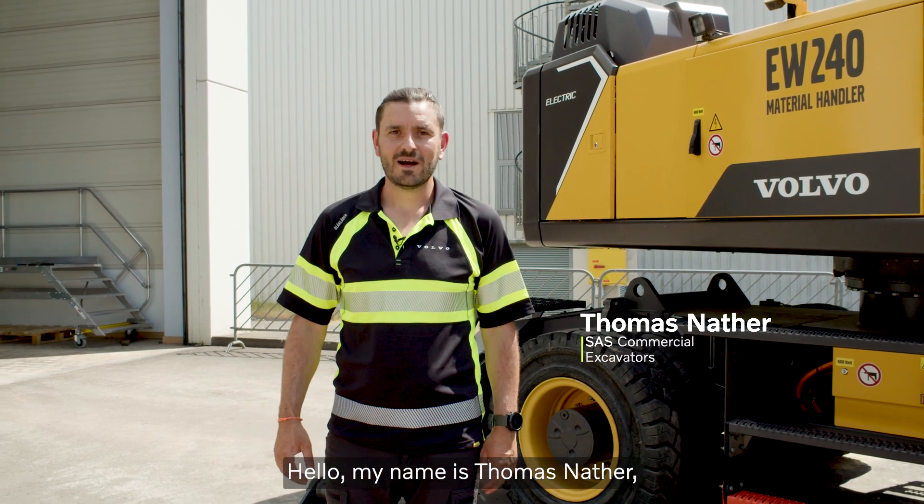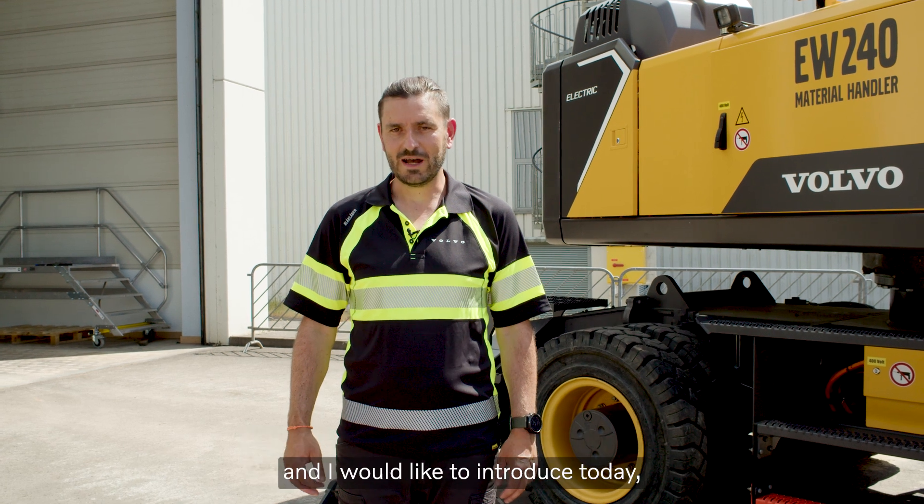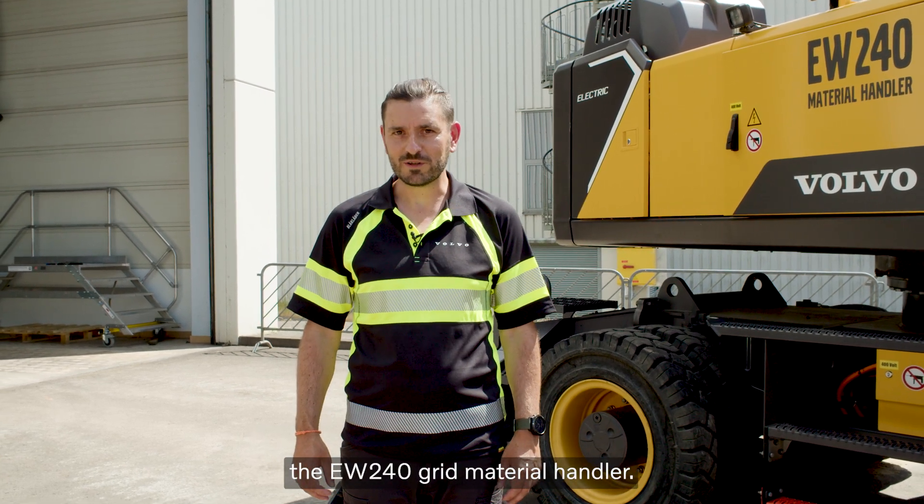Hello, my name is Tomas Nata. I'm working in Special Application Solution, Volvo Construction Equipment. And I would like to introduce today the EW240 Grid Material Handler.